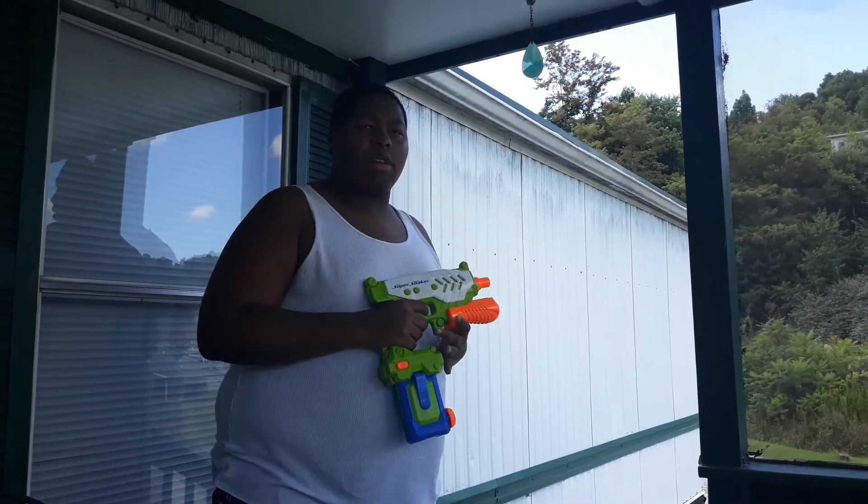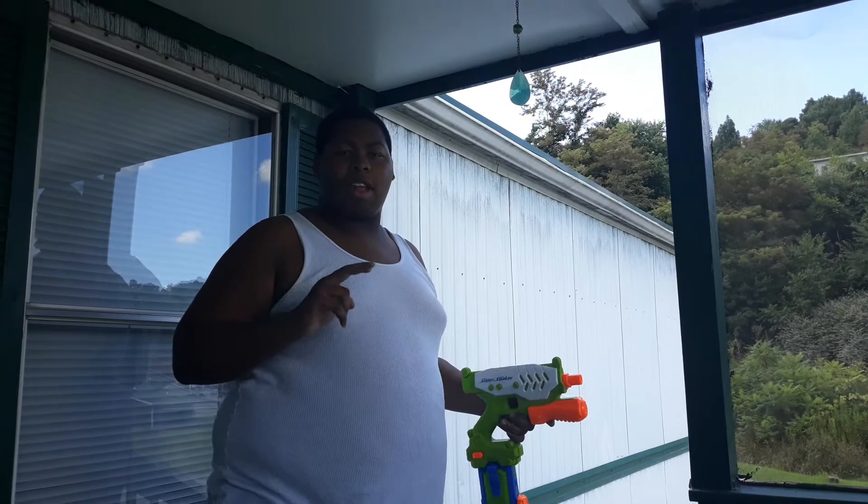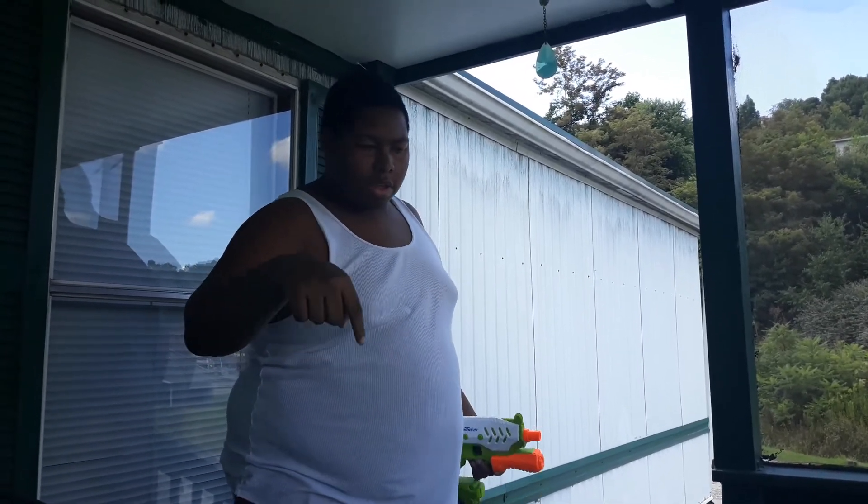And that's going to be it. I'm Jaden Valentine. Stay safe and make sure you guys go to my Discord, which is going to be in the description.